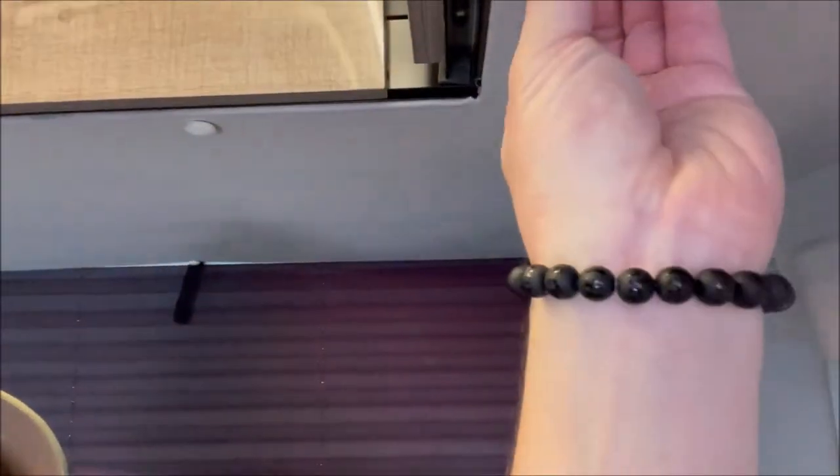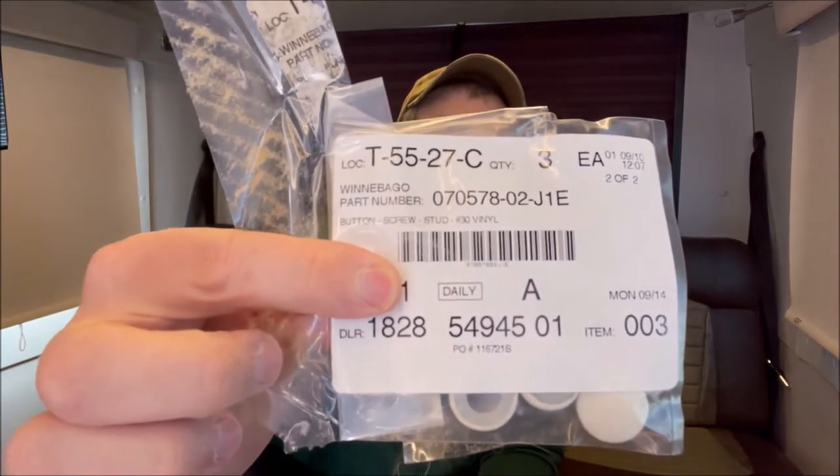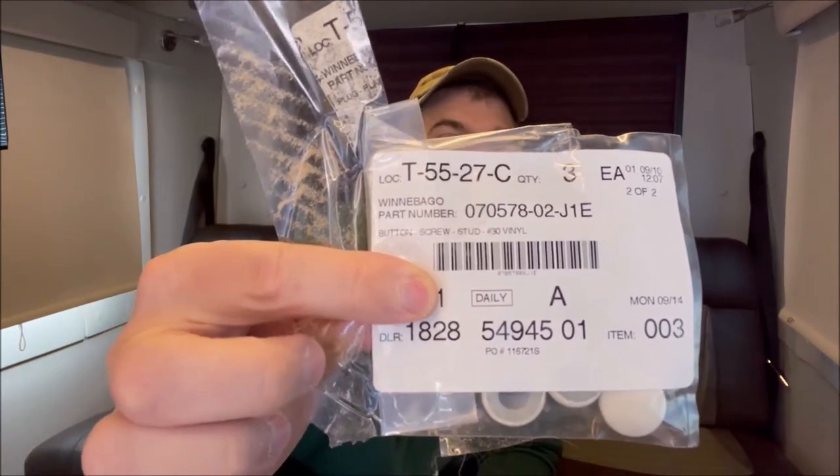First thing we got is all these buttons. If you look around the RV you'll see what they do - they cover everything. There's a bunch right here, and up underneath they just kind of pop off and you can see that's the male side of the button. There's probably a couple hundred throughout the RV. They sent me a pack of three - I'll zoom in on the actual part number if you have a Winnebago Arrow and you're looking for the button cover. These are the tan ones.